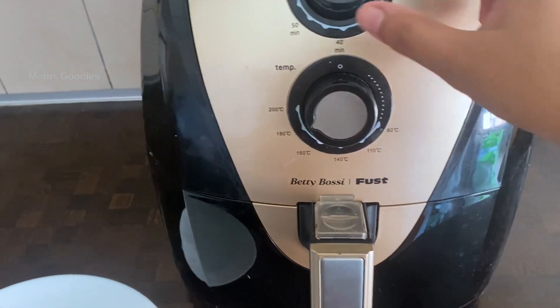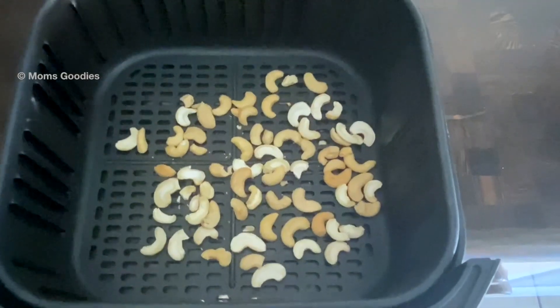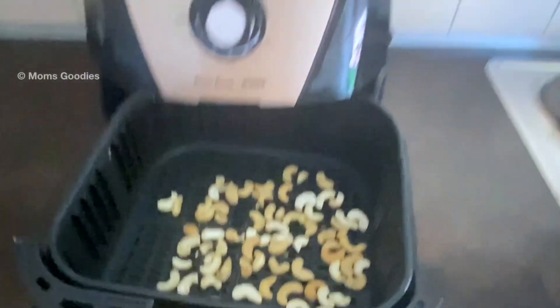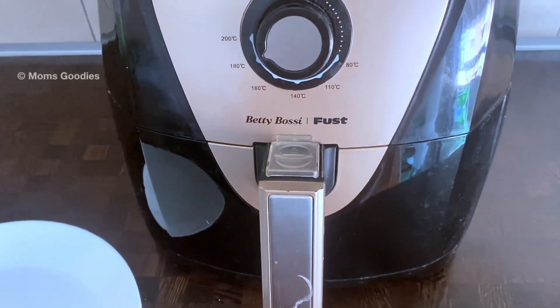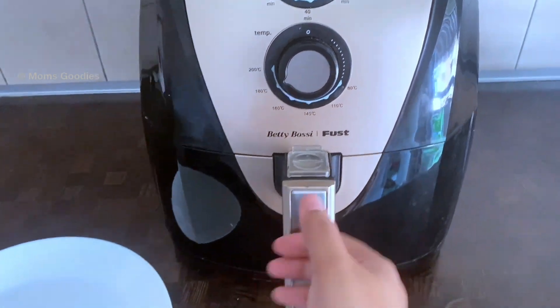Set the temperature to 180 degrees. In between, open the basket of the air fryer and give it a good shake, then put it back in.